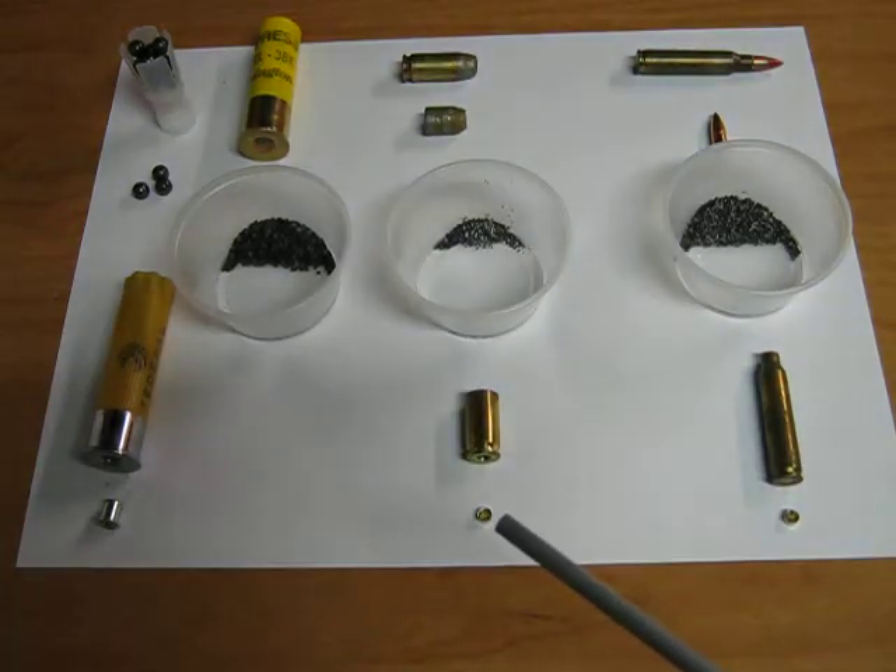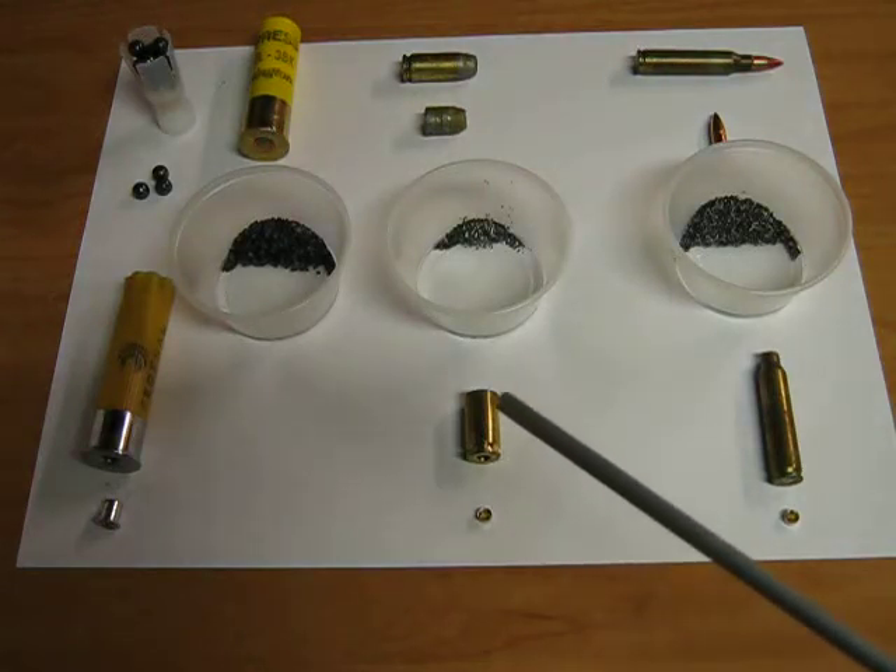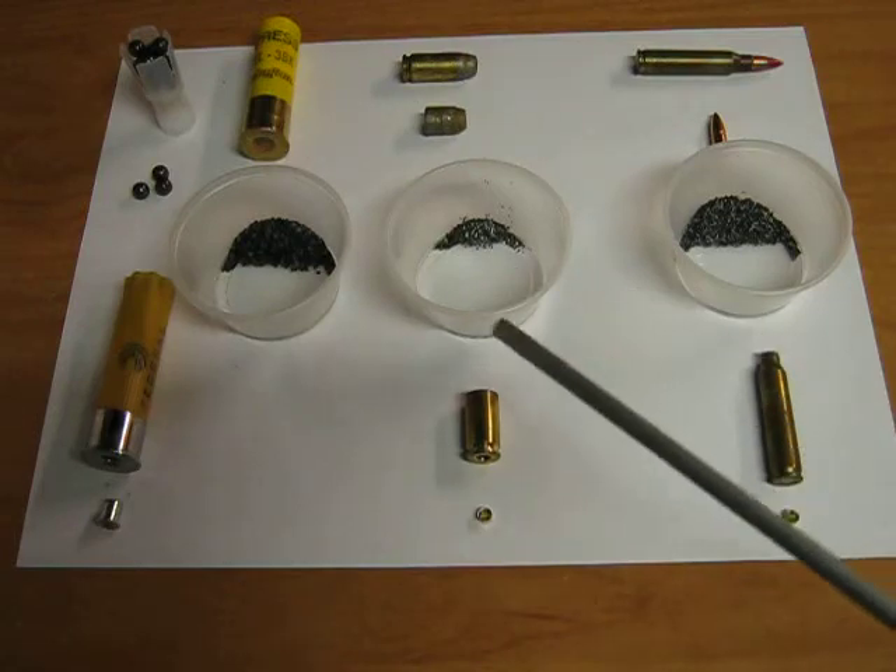The primer is a small metal cup which contains a charge of impact-sensitive high-explosive. This provides a small spark which ignites the main charge of gunpowder.